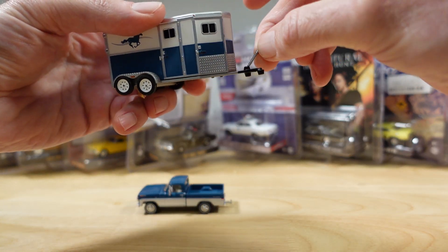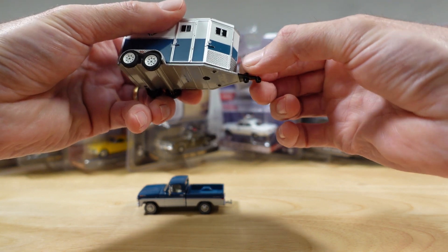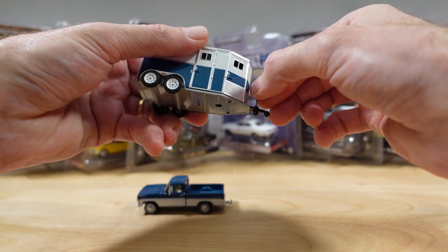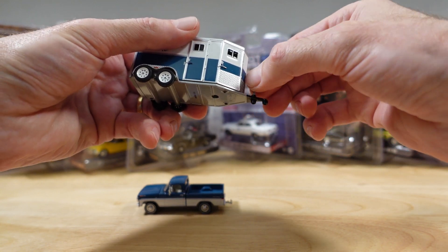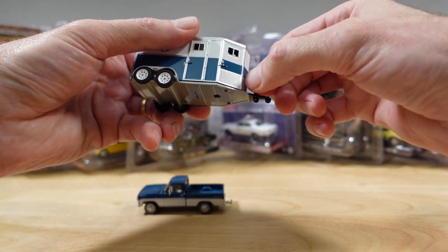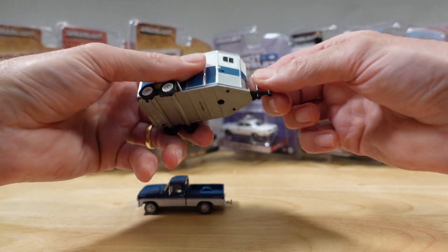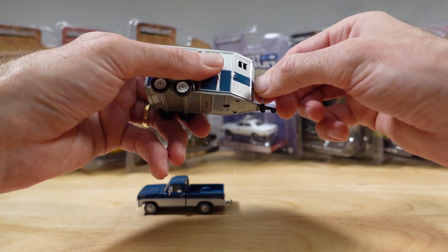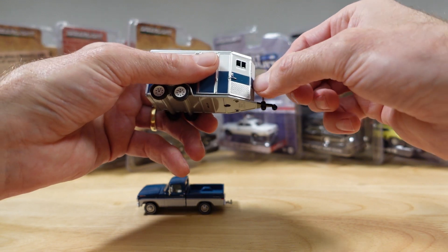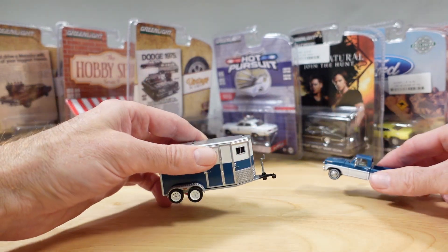Well, this feels lighter than I expected. Does that really screw? Seems a bit long. Not sure about this — he says just before he breaks it. Yeah, I don't know about that, folks. We'll leave it like that for now.